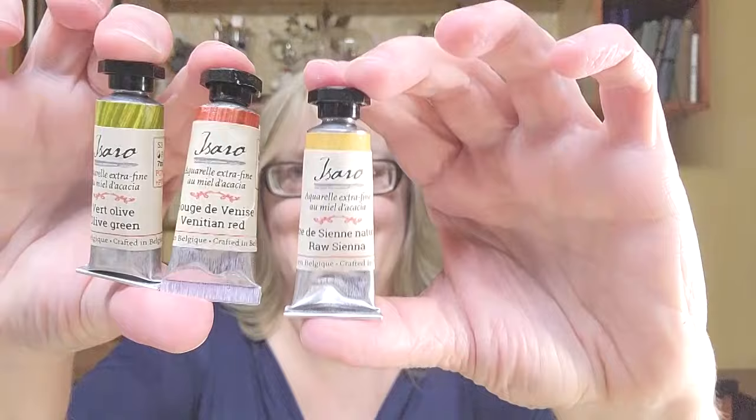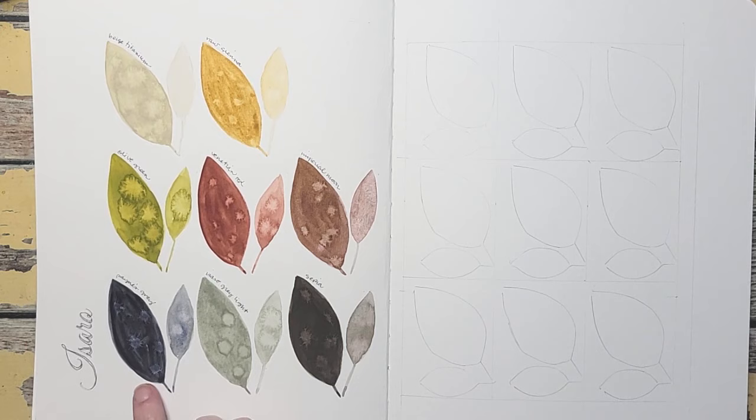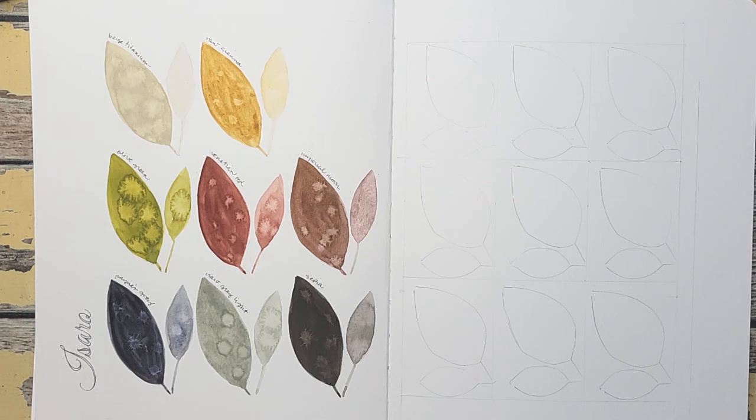Today we're going to be exploring Isaro watercolors. I was so impressed by the color choices that I want to play around with a color wheel and see what kind of basic colors they can create. I know I'm going to have not a very nice green because I have this Payne's gray here which is really deep.